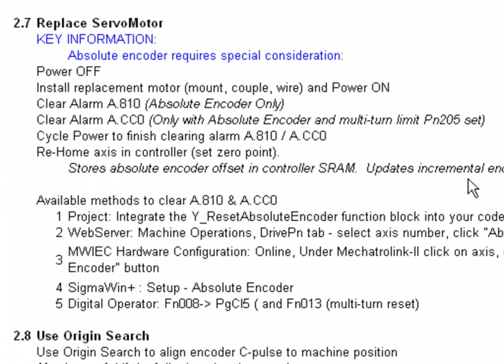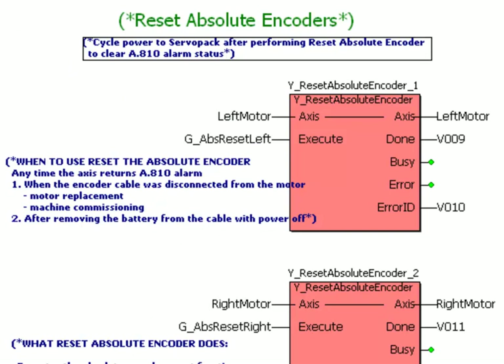We've got the alarms cleared, but we are not ready for production yet because the home position has to be recalibrated. This is really the same whether you're incremental or absolute, because when I put a new motor into the machine the position of the reference pulse on the motor shaft used in homing may have moved relative to the machine. It's critical to home the axis any time you have an A.810 alarm or any time you have removed the motor. We would also suggest programming interlocks in your code that will keep the machine from being able to run after an alarm A.810 is detected.